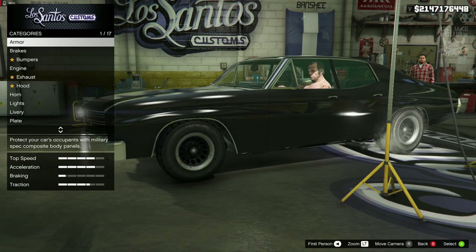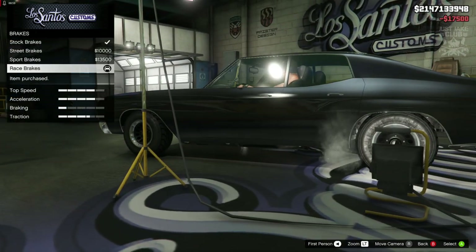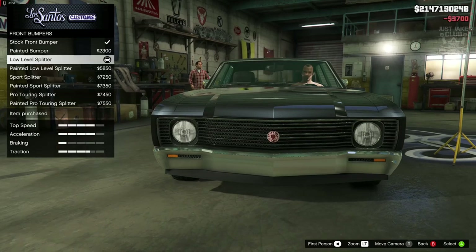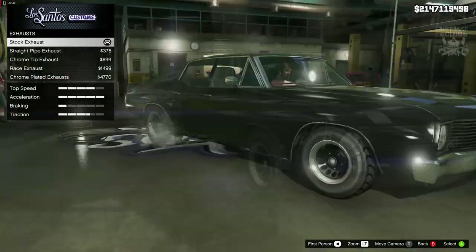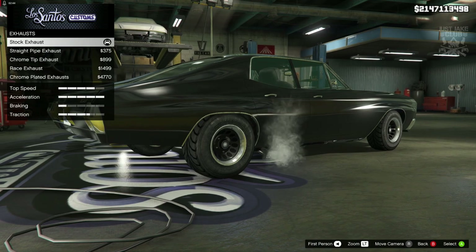So without any further ado, we're going to crack on with this build. Starting with 100% body armour, then we're going to go to the brakes and get the race brakes. For the front bumper we're going to go with this low level splitter, mainly because it removes the front licence plate. For the rear bumper we are going to stay stock.